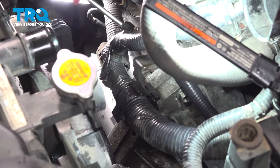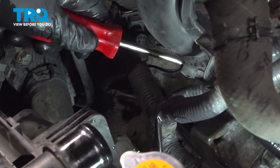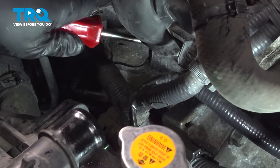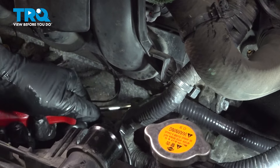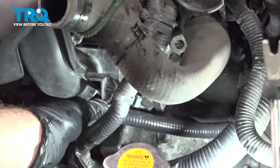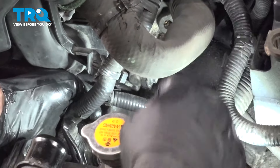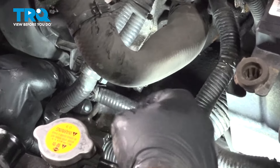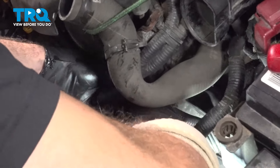This harness comes around to a back harness here — there's a retainer right here. We're going to use our trim tool to release this back harness. Go ahead and pop that off, pull that aside, and grab that harness and pull it off.